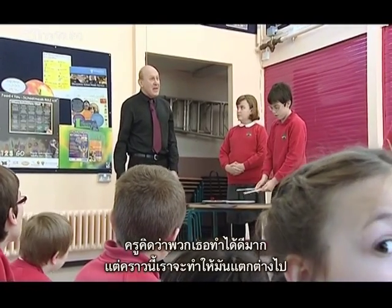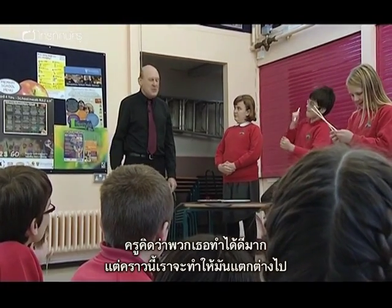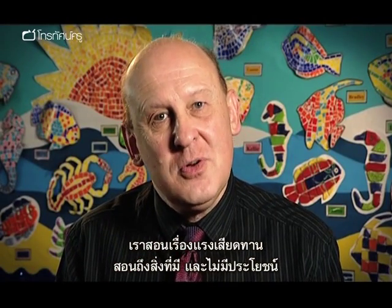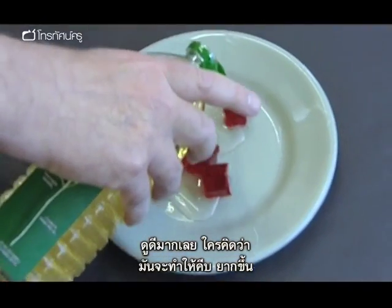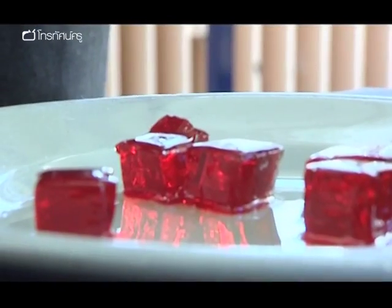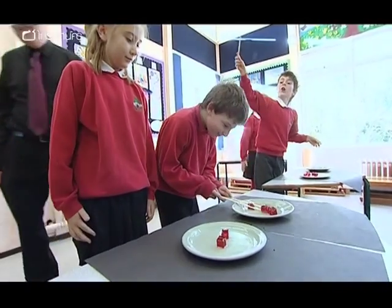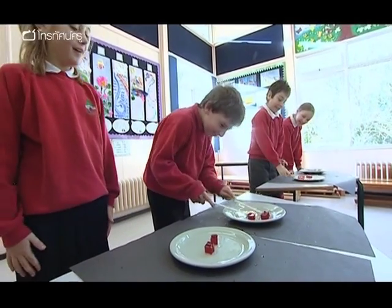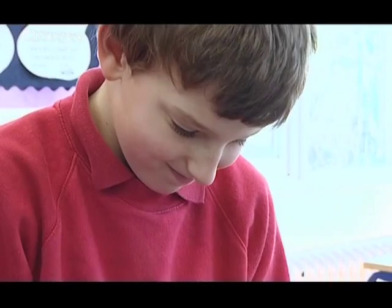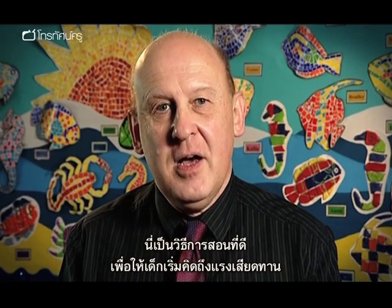I think you did really well. But this time we're going to make it perhaps a little bit different. It's all about friction and what is useful and what is not useful. Who thinks it's going to make it harder? Go! This is a really quick idea to get children thinking about friction.